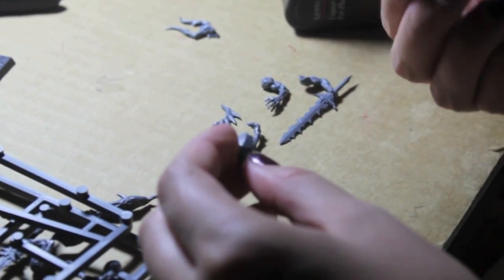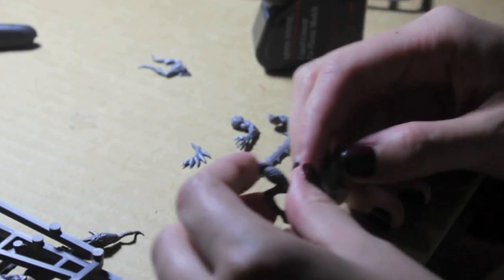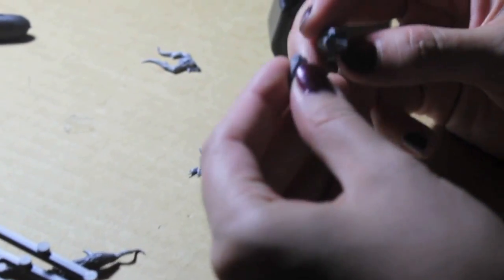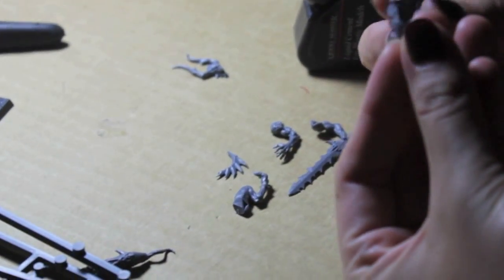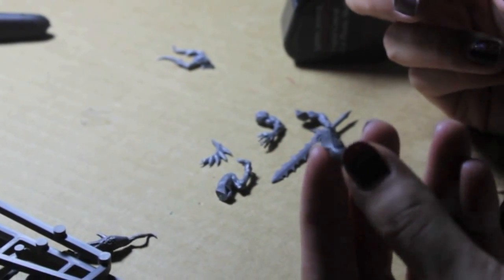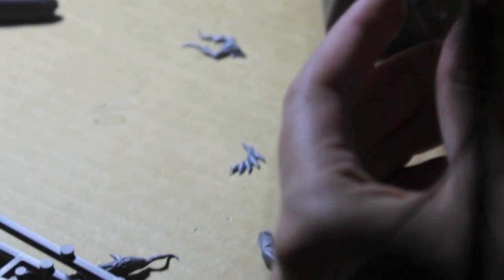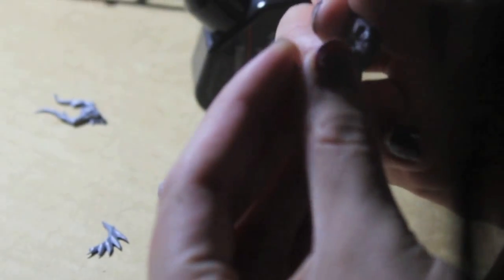And how has the experience been for you so far? She's very camera shy, so we're only showing her hands. Legs first — usually legs first, yes. As with all things, focus on the legs first.